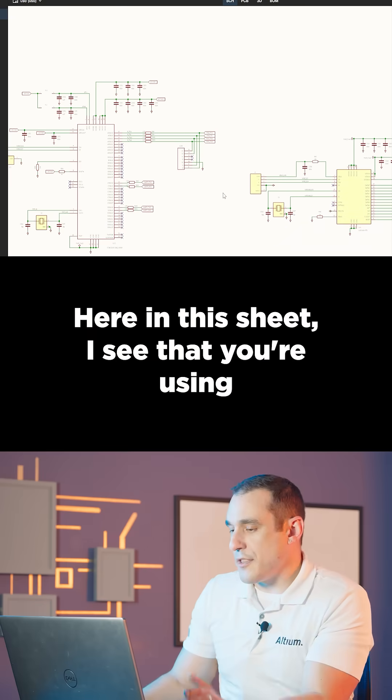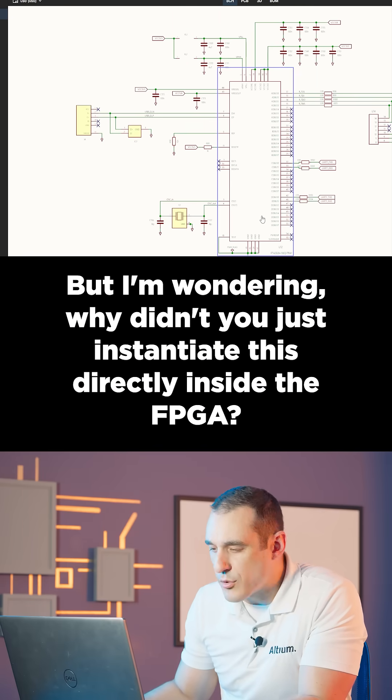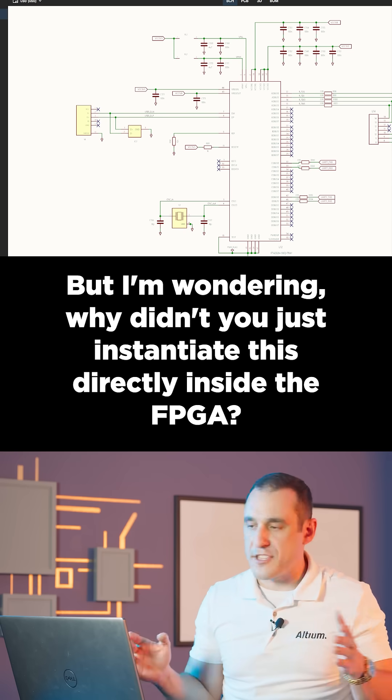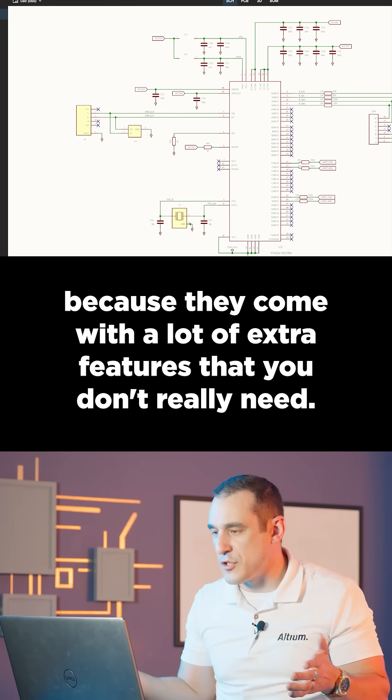Here in this sheet I see that you're using two chips to define the USB host and the UART interface for this project. But I'm wondering — why didn't you just instantiate this directly inside the FPGA? I don't really think you need to use these two chips because they come with a lot of extra features that you don't really need.